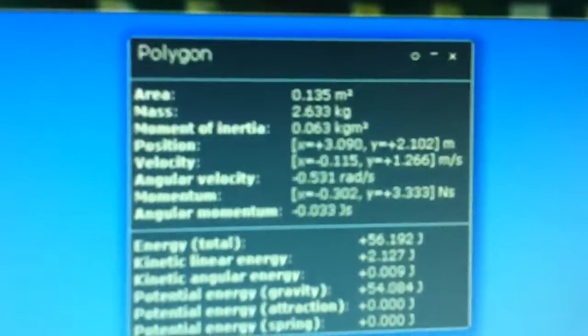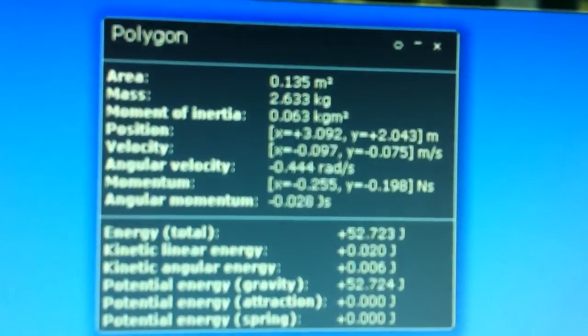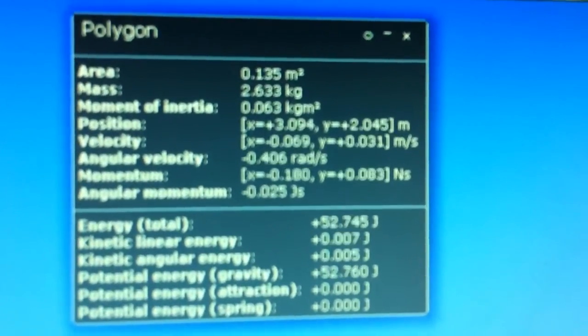And a second mass being thrown up on the downward motion of the lever — 2.633 kilograms, the same as the mass rotating.